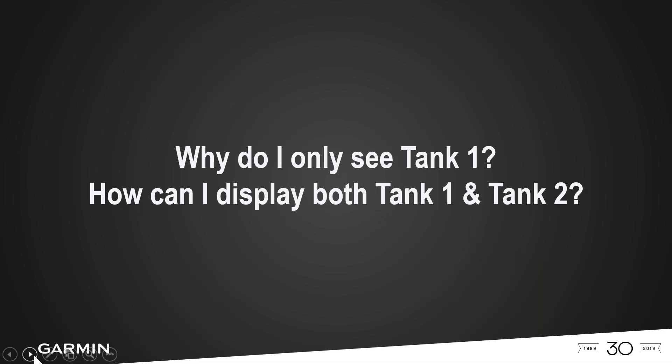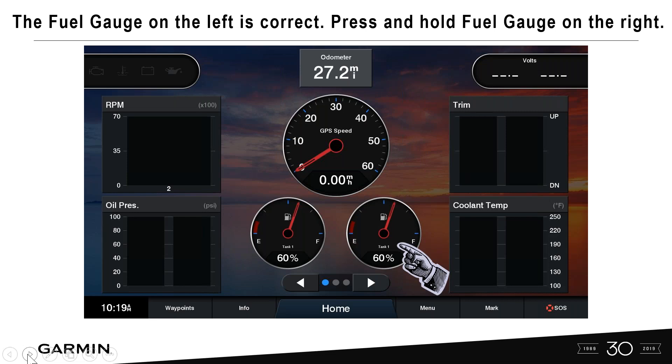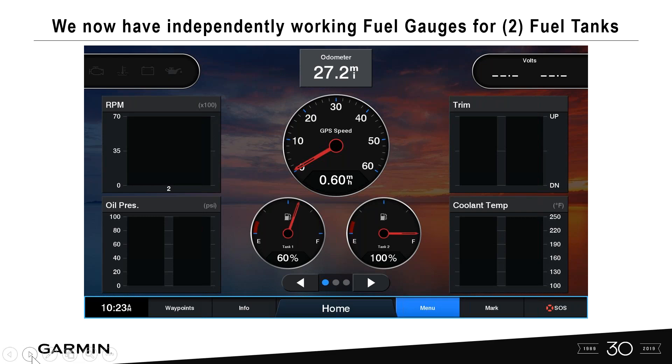Why do you only see tank one, and how do you display both tanks? From the engine gauge page, select Engines and notice both gauge one and gauge two are showing tank one. Simple fix: press and hold the second gauge to bring up the Gauge Menu, select Tank, and you'll see tank two appear. Select tank two — now you have two independently working fuel level gauges for two fuel tanks: tank one and tank two, working independently.